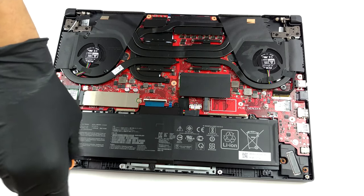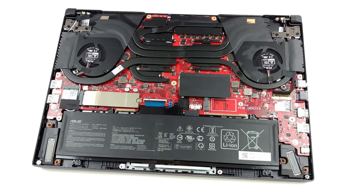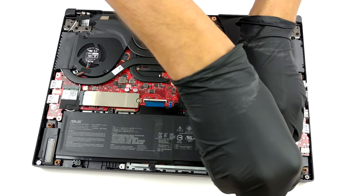A huge improvement over last year's TUF-A15 is the battery. Our unit came equipped with a 76Wh package.